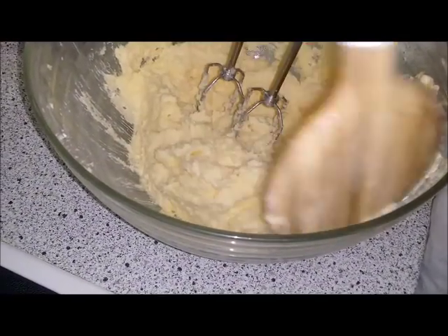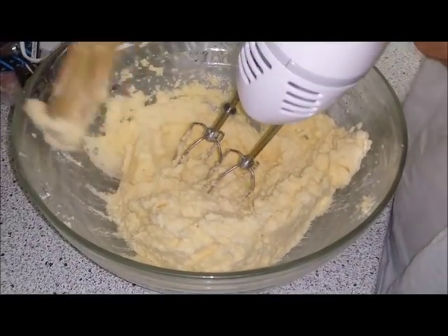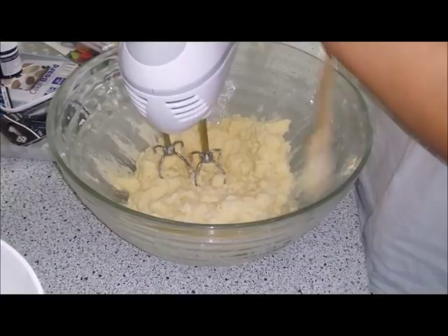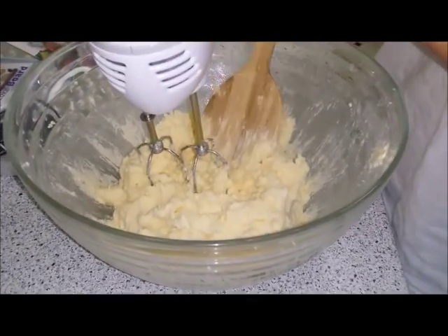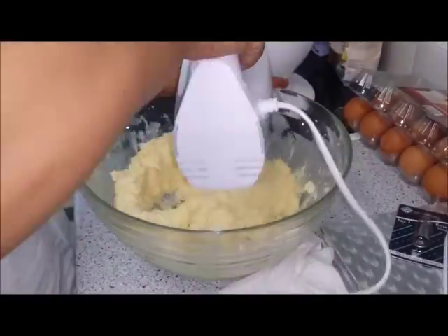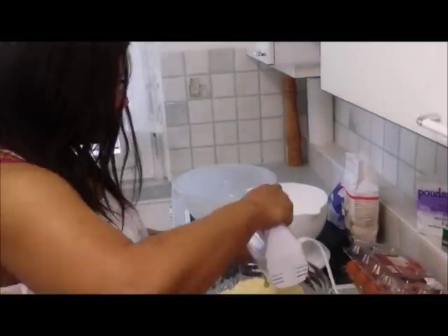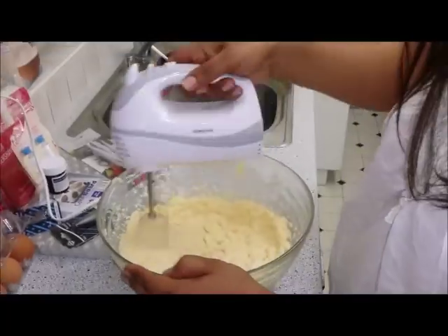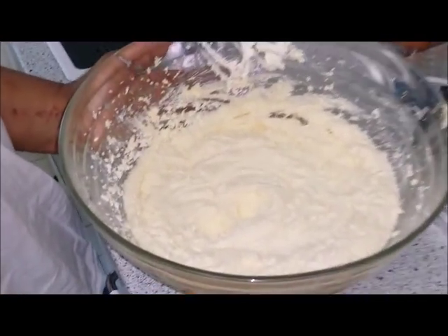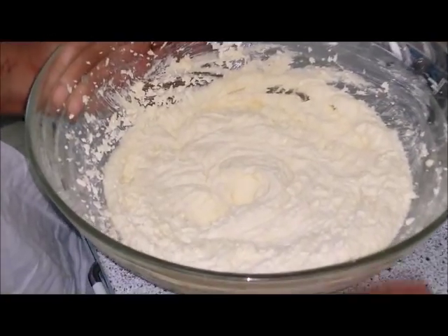So grab a spoon or a spatula and push it down. As you can see, from where the mixture was before, it's getting to that creamy consistency. And that's the look we're going for — a nice, creamy mixture of the butter and the sugar.